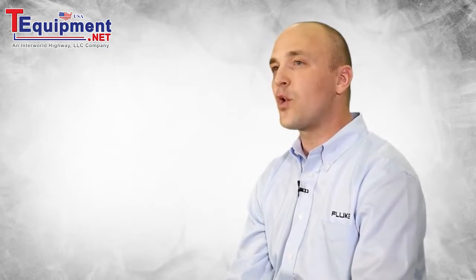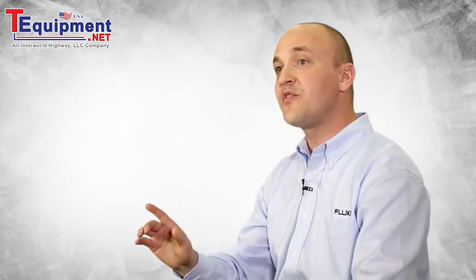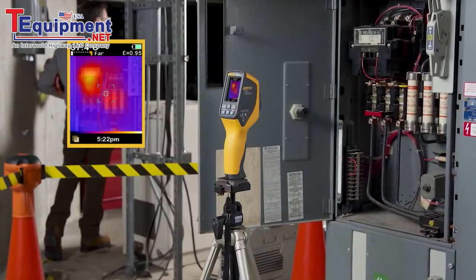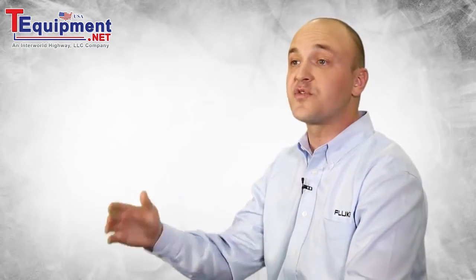The VT04 is so powerful it can help you find problems without you being present by continuously monitoring until a temperature threshold has been exceeded, then automatically it starts capturing images for you.